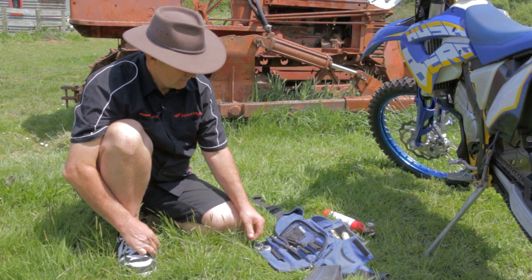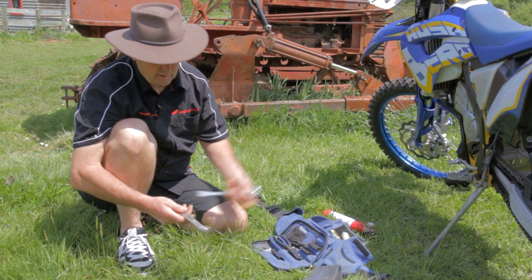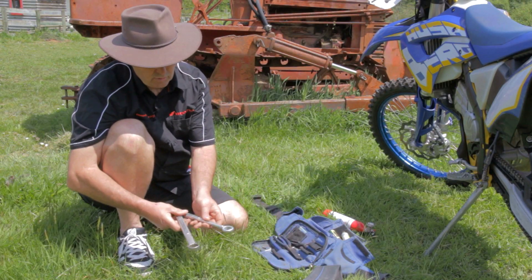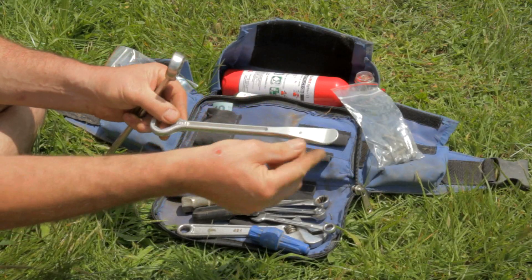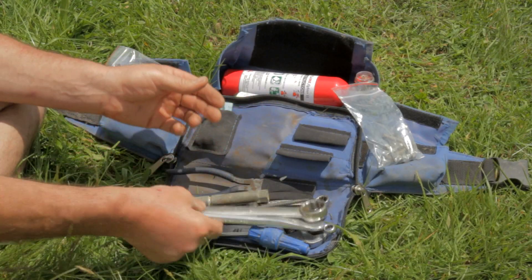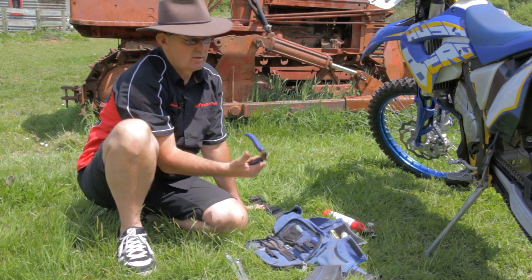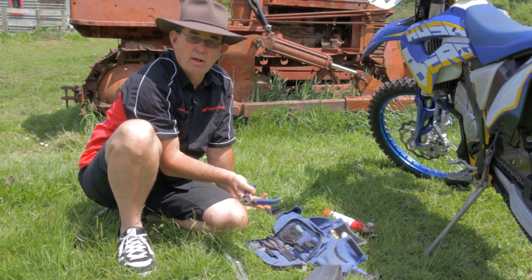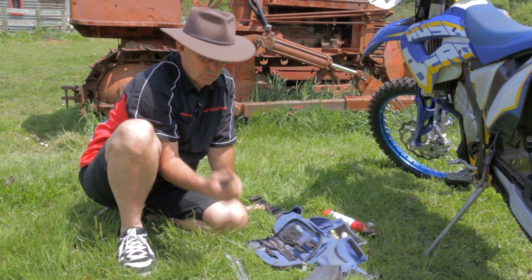To be able to change the tube, you need levers — tyre levers with the axle nuts on the end of them. It saves having two sets of tools. We always carry a good set of wire cutters. There's nothing worse than getting wire around your wheel and jammed so you can't get out. Decent wire cutters will get you out of there.